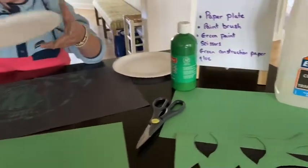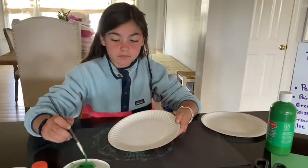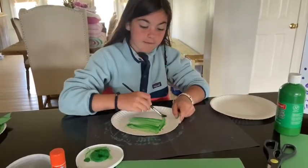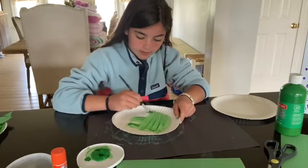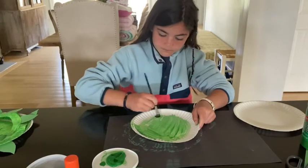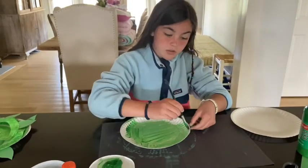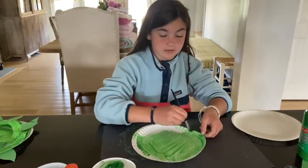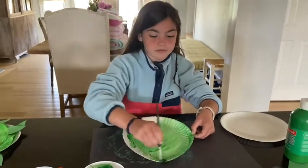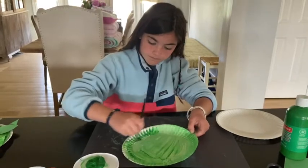So what you're going to do with your paper plate and your green paint is you're going to paint both sides — the front and the back of the paper plate — green. You want to get every little spot, every crack and crevice, and you can also get the sides. You may want to do this on a covered surface so paint doesn't get on your table or wherever you're doing it.